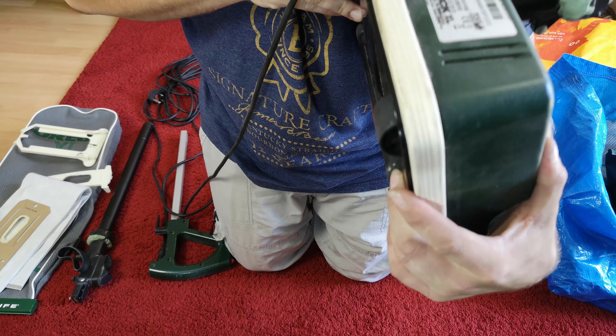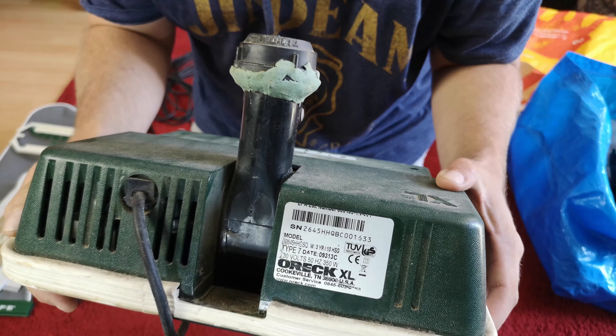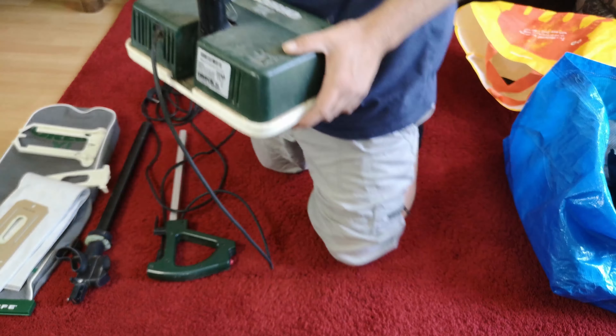I'd imagine it's Sugru or chemical metal. We may attempt to crack these open later. But for now, let's go through this and see what we're working with. We have a bag.